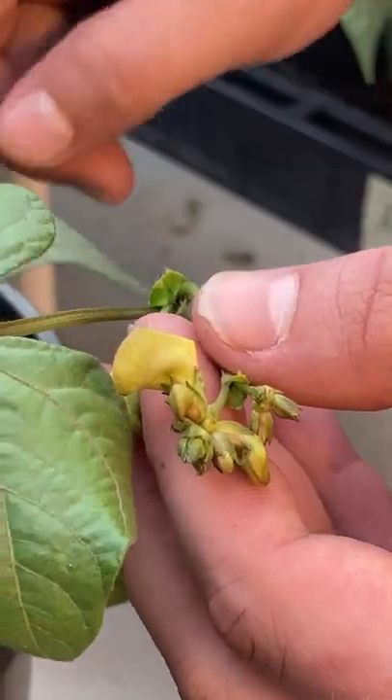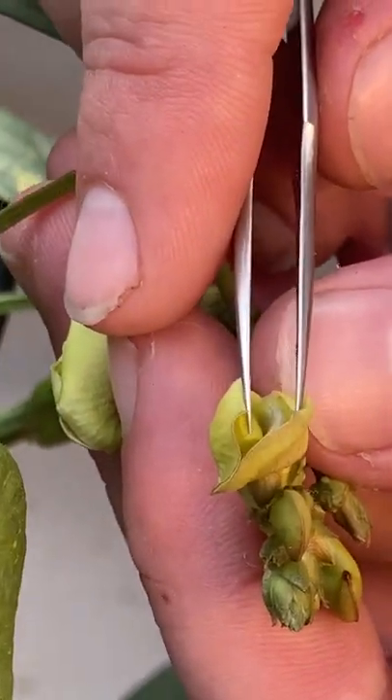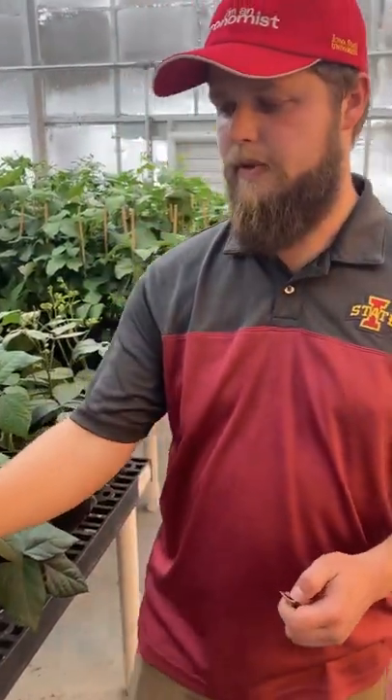So thrips will actually hatch out of the soil, climb into this flower, and eat the pollen out of this flower. So the soil mites will actually keep the thrips from hatching in the first place — they'll eat them before they emerge from the soil and keep that problem from happening.